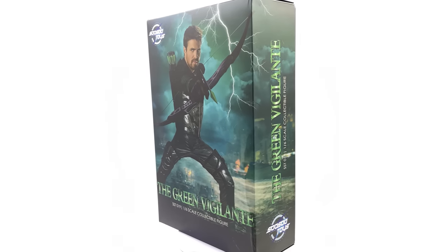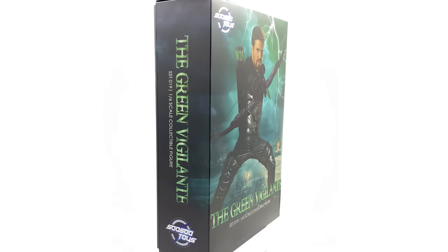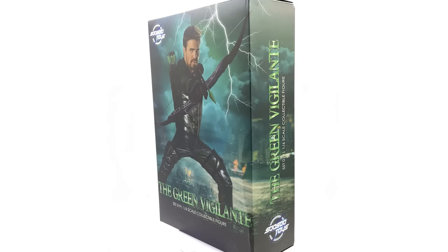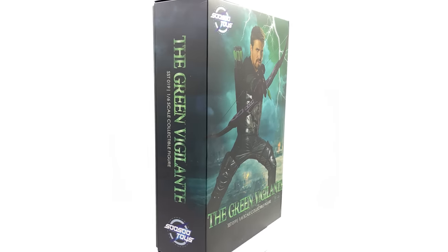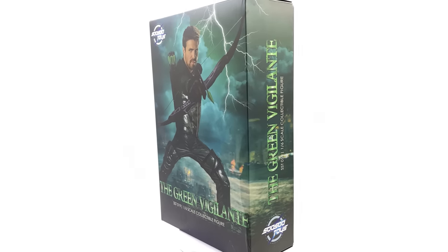If you are looking to pick this guy up, I got mine from toyswonderland.com. I have included the link in the description below for your reference purposes only, because bear in mind it is an unlicensed product. What we are going to do now is get the box laying flat in the light box and do the unboxing.